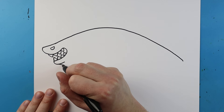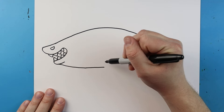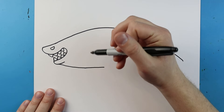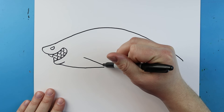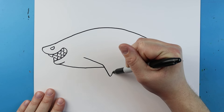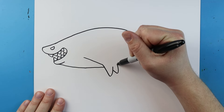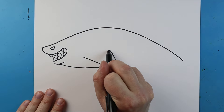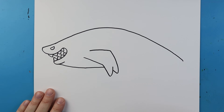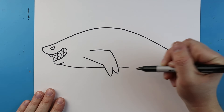Starting here I'm going to draw a line that's just going to come down to about here. And starting right here we want to make the arm, or kind of like the flipper, or a little bit of both. I'm going to begin by making a line that goes down like this, then I'm going to angle it down and bring it back up. I'll make one here going down and then bring it up to here. Next I'm going to take this line and bring it down like that. Starting right here I'm going to continue this line to about there.